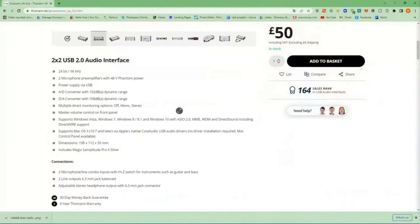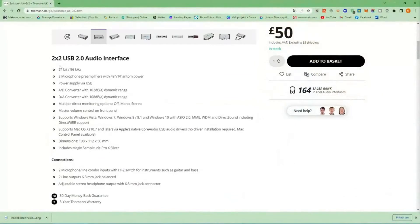For this money — 60 euros, 60 dollars, 50 pounds — it's a really good amount for a two-in two-out card. As the specifications say, we get two inputs and two outputs, it can record up to 96 kHz and 24 bits, you get two microphone pre-amplifiers both with 48-volt phantom power, and it is supplied via USB so you don't need an additional power cord.